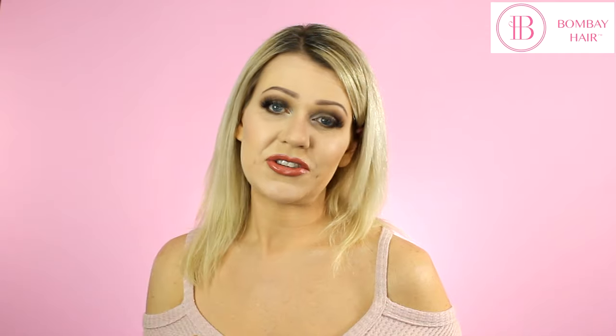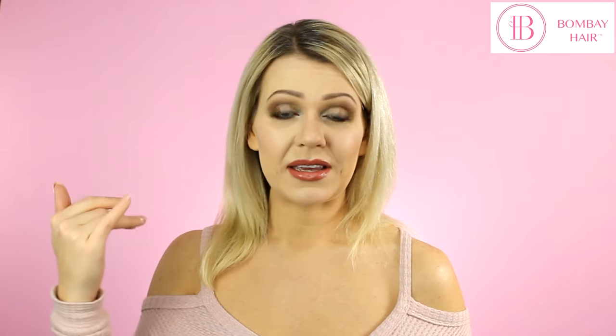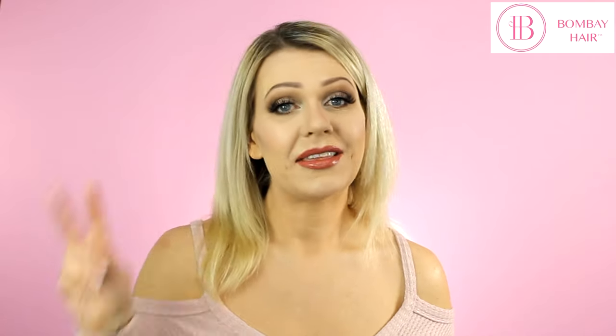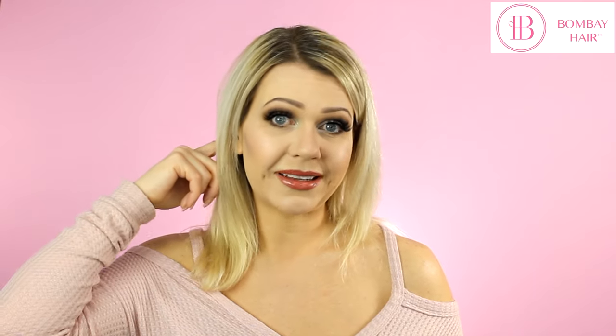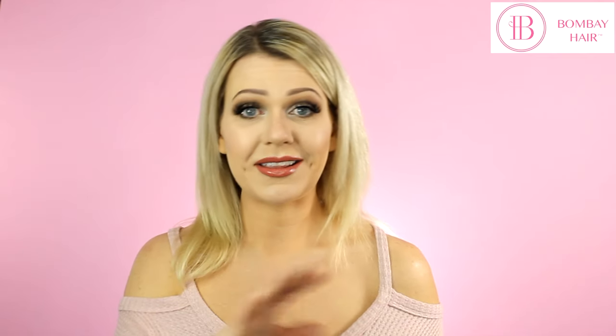With thin and fine hair, the biggest issues when purchasing hair extensions are two things. First, the extensions can be way too heavy for your hair, putting too much stress on your natural hair and actually causing breakage. Second, the wefts can show through your hair quite prominently. I'm going to give you tips and tricks on what you can do to avoid both of these things from happening.